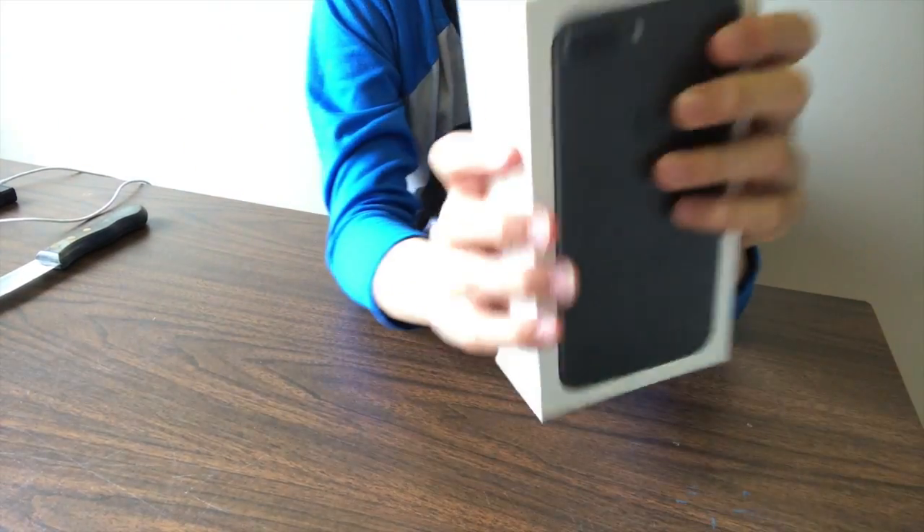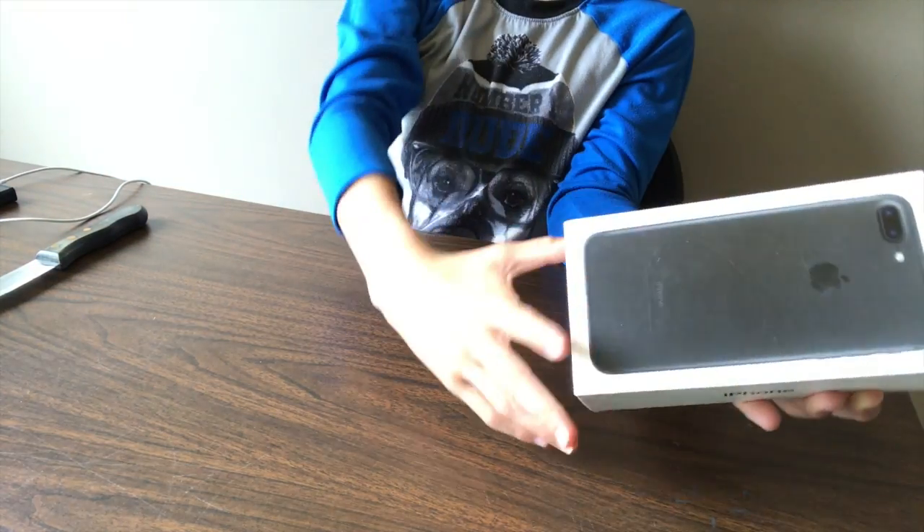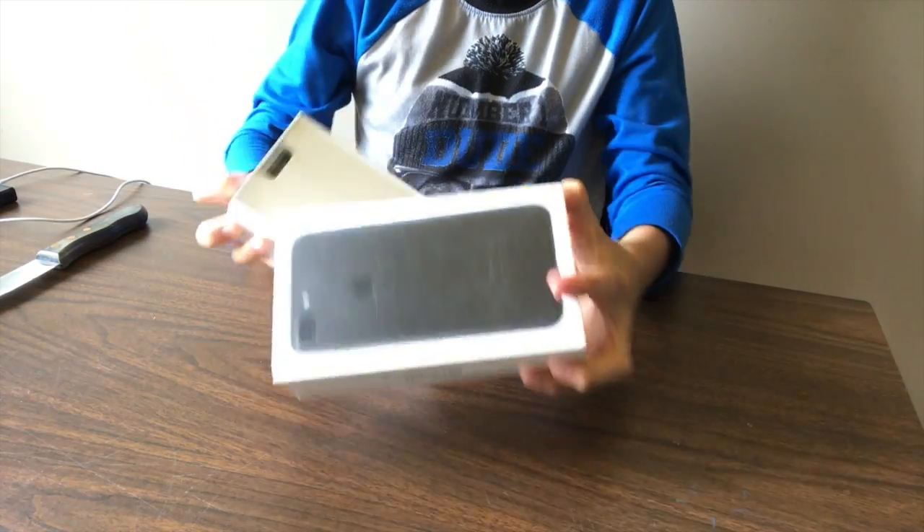One of the first changes that they made to the iPhone 8 is that they kept the same box. They didn't really care about the box anymore, I guess. It's the exact same as the iPhone 7 box. But, open it.